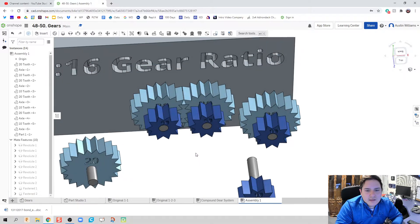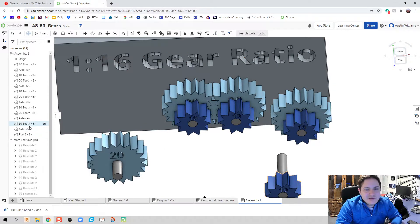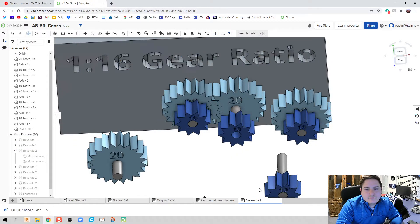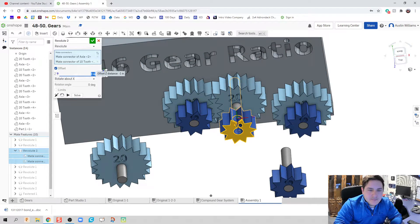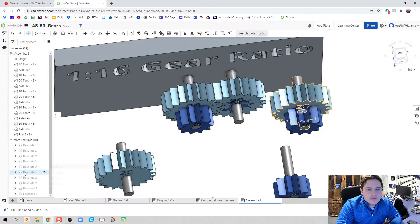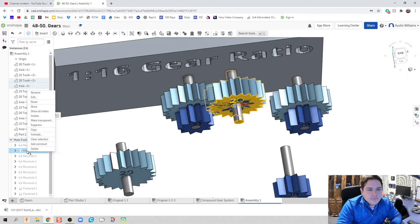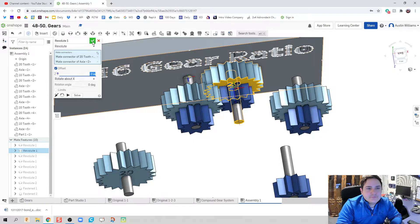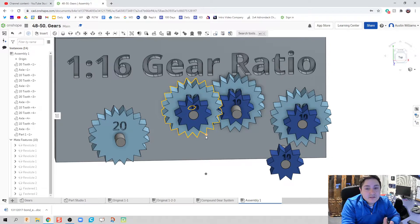I've repeated this setup and now I need to edit it. I'll find the revolute for the 10-tooth gear that needs to go to the 20-tooth gear and double-click on it. I'll set an offset of positive one inch. Then for the 20-tooth gear I'll double-click and offset it negative two inches, hit the green check mark, and there we go — we've already staggered a gear just by editing the offset values.